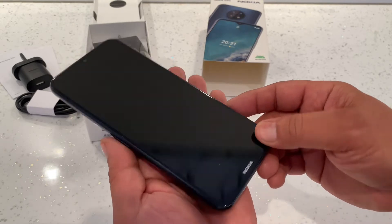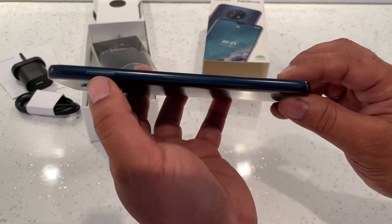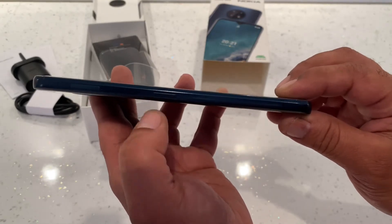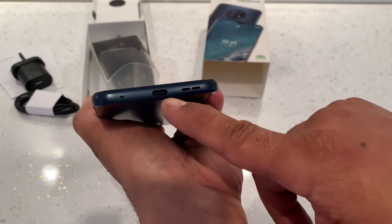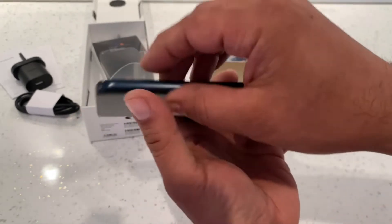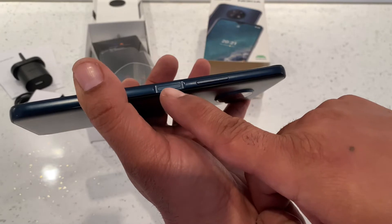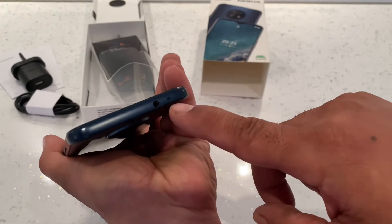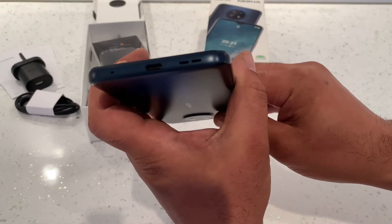On the side we've got the SIM card holder and a button for Google Assistant. On the other side we've got the microphone, USB-C, and the speakers. On the remaining side we've got the fingerprint reader and the volume up and down. On the top we've got the headphone jack and another microphone.